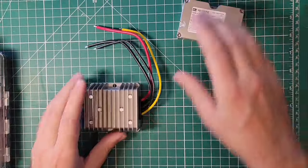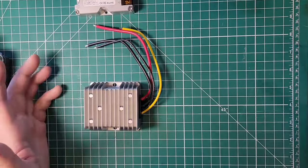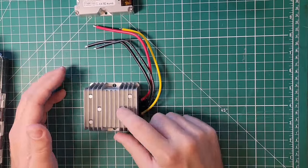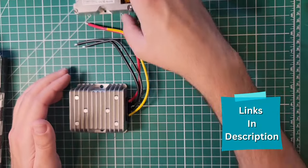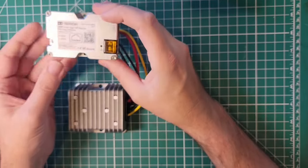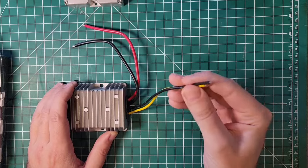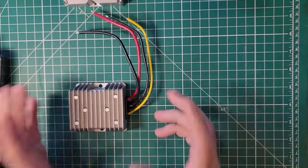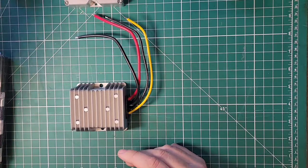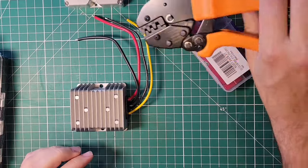What we're going to do is make our Starlink dish work off of 12 volts. The Starlink dish works off of 48 volts, so that's what this little thing right here is — a 12 volt to 48 volt converter. And then this is the 48 volt power over ethernet injector. We have power pole connections for our 12 volt side and a set of power pole crimpers.